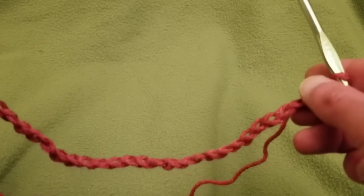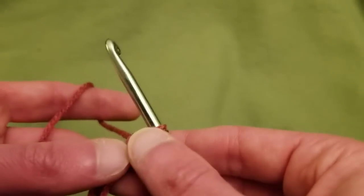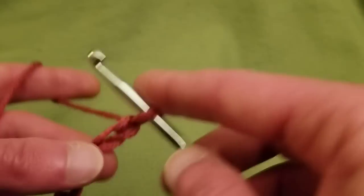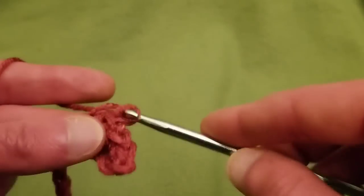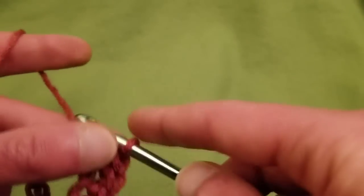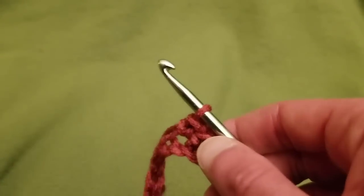For the blanket that I did, I used 136 chains — fairly wide. For this little swatch here I just did 31. After you do your initial chains — multiples of 15 plus one — into the second chain from the hook, you're going to do a single crochet into each chain until you reach the very end. I'll keep going and be right back for row two.